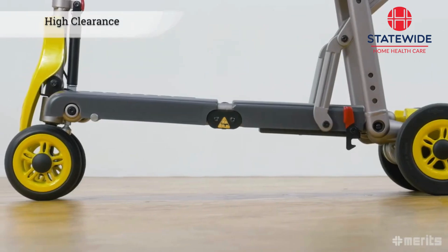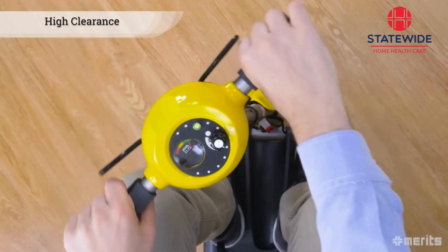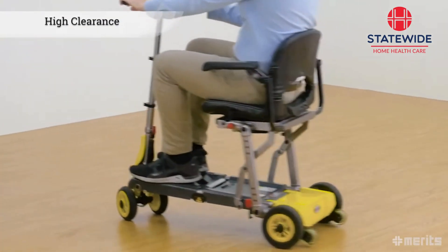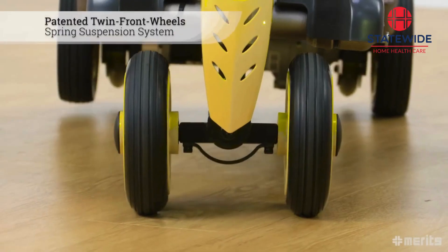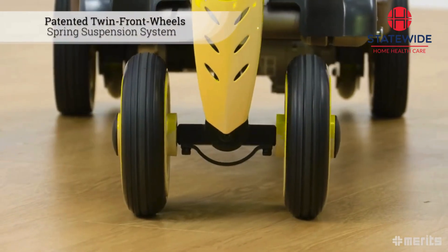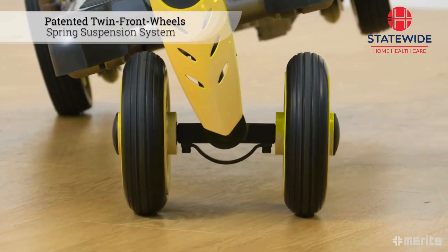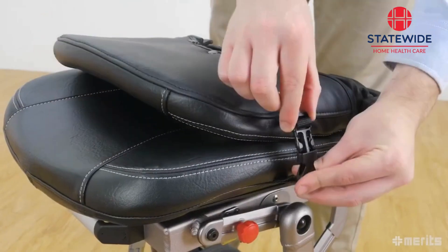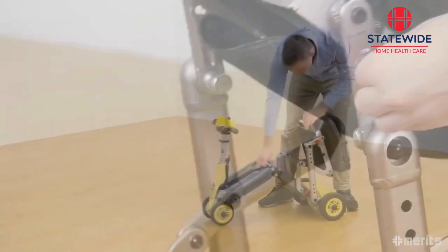This scooter's high clearance and tight turning radius offer excellent versatility, allowing the Yoga S542 to be maneuvered in any indoor or outdoor situation. The Yoga also features Merits' patented twin front wheel design with leaf spring suspension, ensuring a smooth and stable ride even when the road isn't.